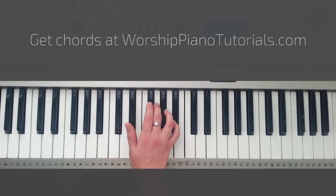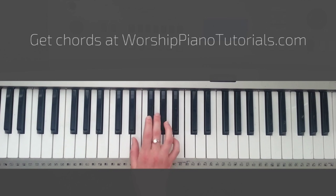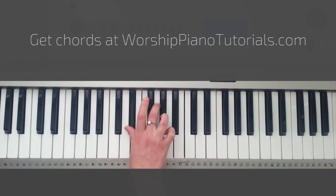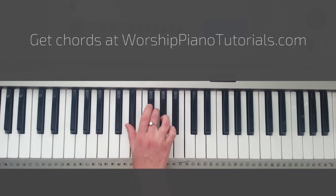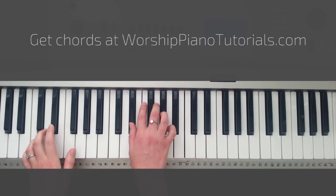Think of it as you've got to be playing Eb in the middle of every single chord, every single key. So just think about it that way. Take some time to play around and practice with it. But together, it should sound like this.